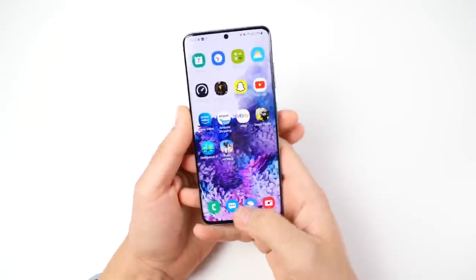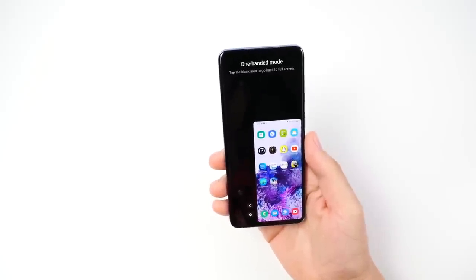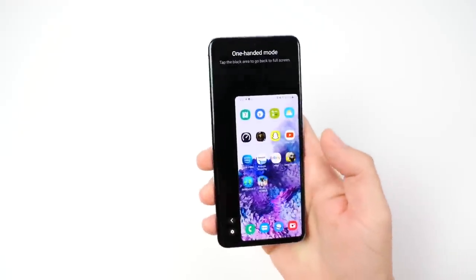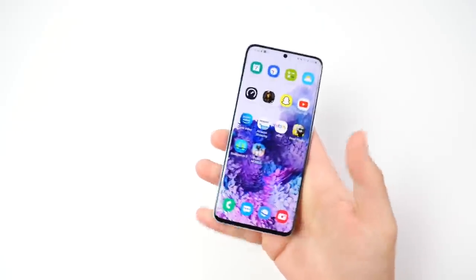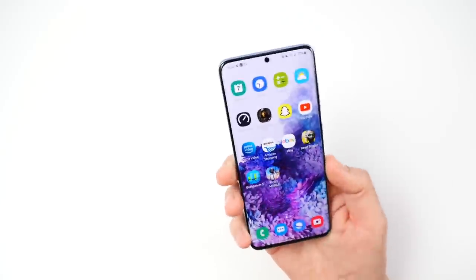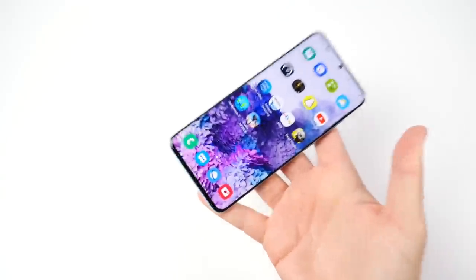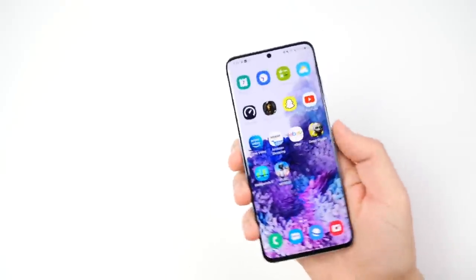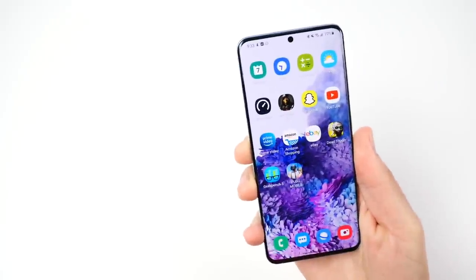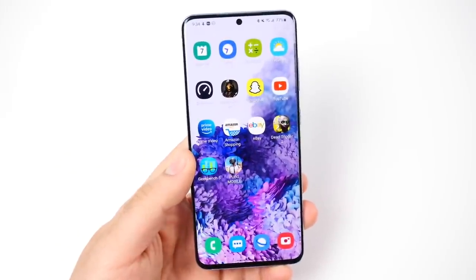You do have a one-handed mode built right into the Galaxy S20, which makes it even easier to use one-handed if this is still too big for you. At this size it's around the size of the iPhone 11 but with thinner bezels, a better display, and it also feels quite light in the hand. It's not a paperweight — it's super light for all the screen and premium cameras you're getting.